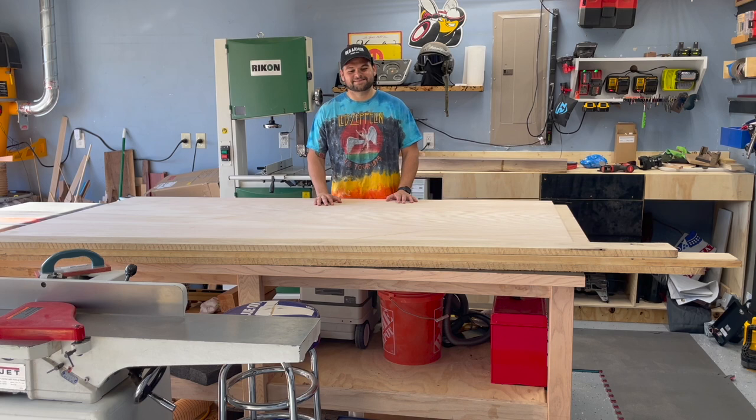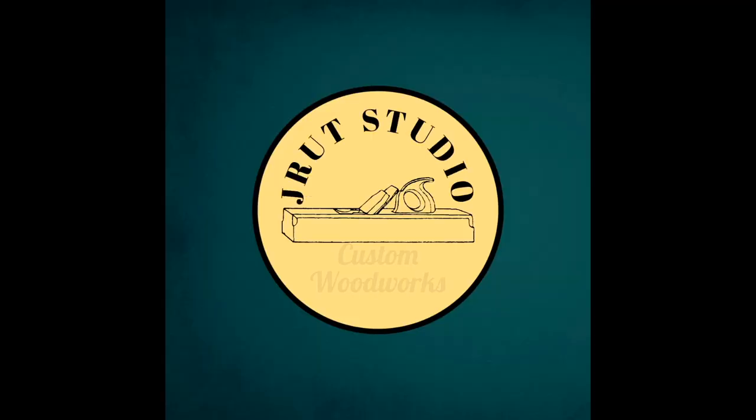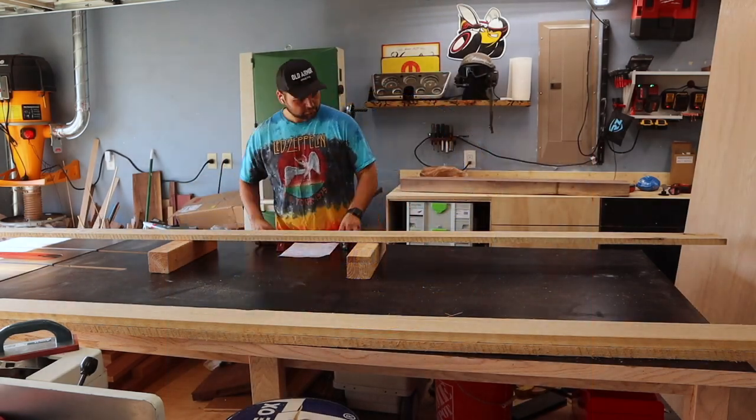Hey, I'm Joe with J Road Studios. Today we're going to take all this white oak and turn it into a farmhouse TV stand, so stay tuned and see how I do it.